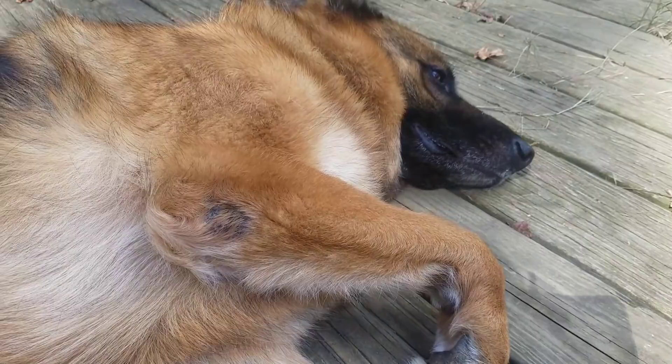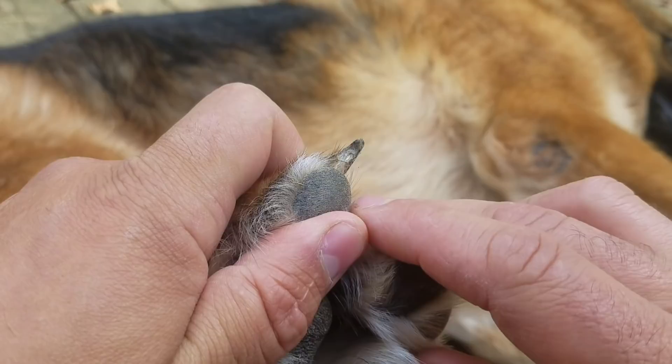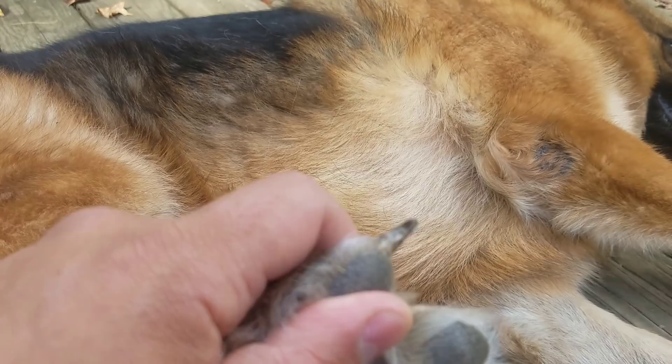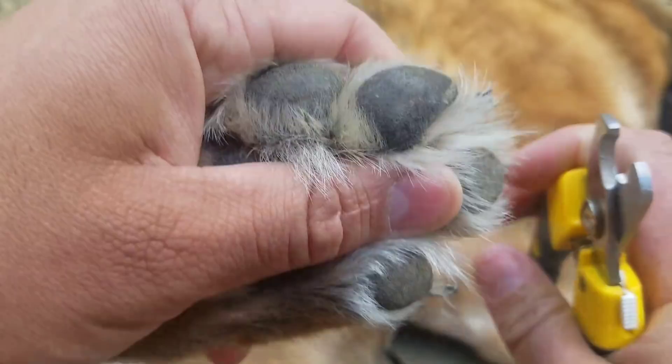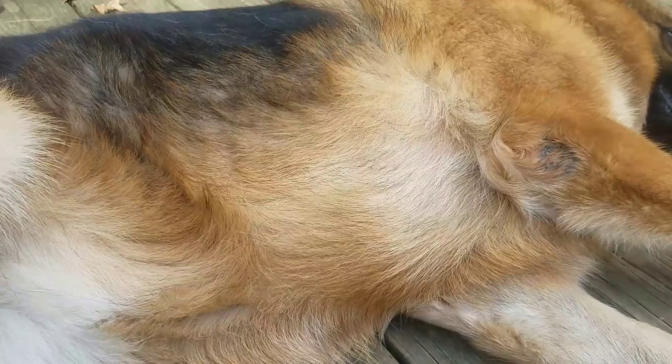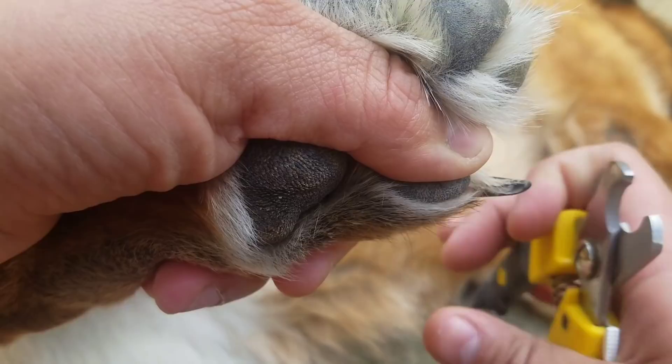Here's a nail that needs to be cut. I believe this part is called the quick right here, this little area. You don't want to cut that, but you can just go right here and pop — quick little cuts. See this one here, there's all this empty space right here.